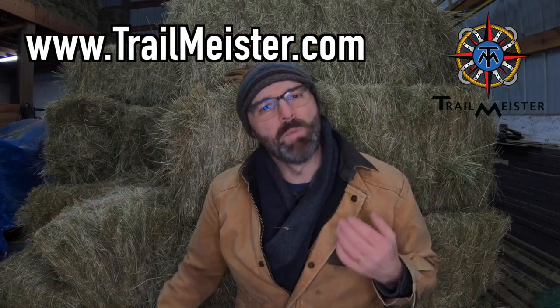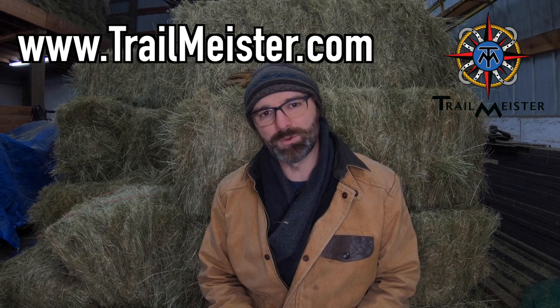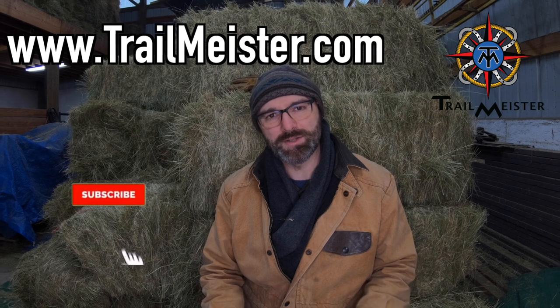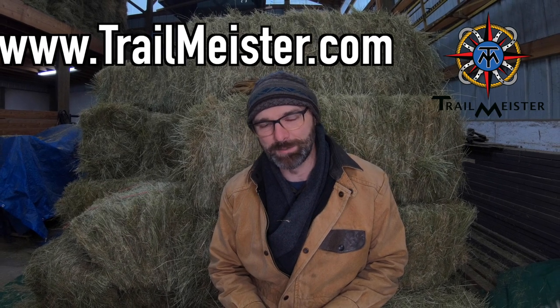So there you have it, a Trail Meister tip on hay nets. For more practical information on trail riding and camping with horses and mules, give us a visit at trailmeister.com. And as always, please click on that like, share, and subscribe button. Ruger and the girls would sure appreciate it. Happy trails!